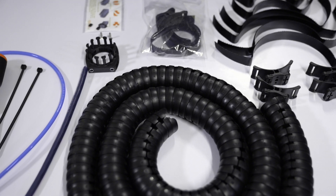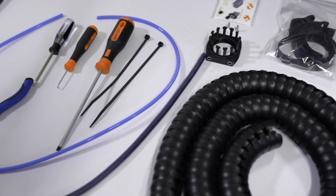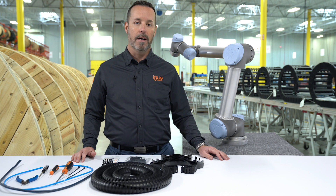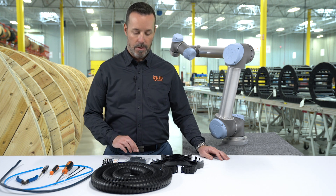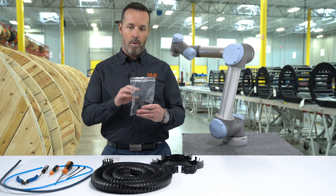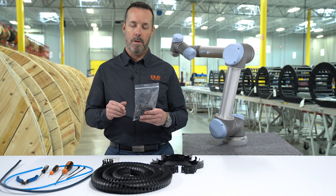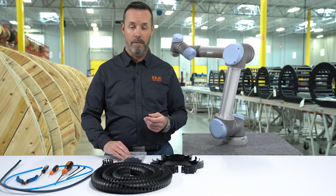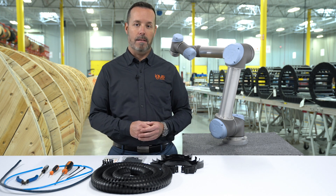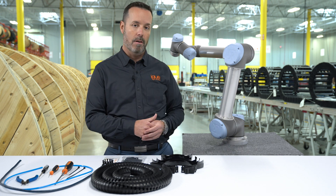Now, depending on the kind of robot that you've purchased, the arm diameters are going to change. But if you watched the previous video unboxing a Cobot Cable Management Kit, you would see that we provide with each kit four bracket sets that include one meter of hook and loop strip so you can cut it to length. Through the miracle of television, we've already cut the correct lengths for our particular robot and I'm just going to go ahead and start installing right now.